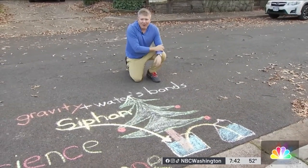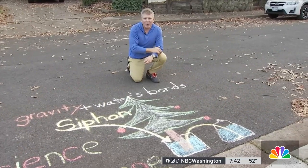Keep that tree healthy and keep it going and enjoy the holidays. I'm meteorologist and science teacher Ryan Miller.